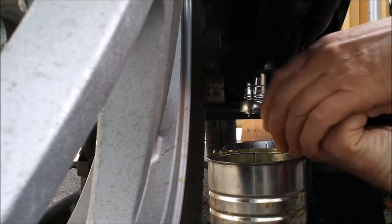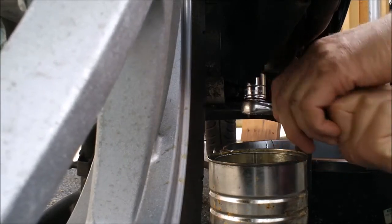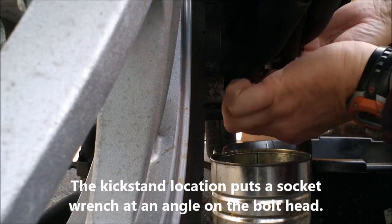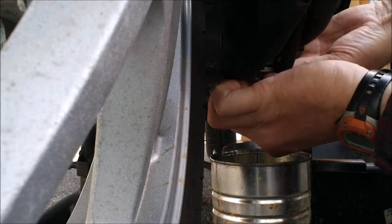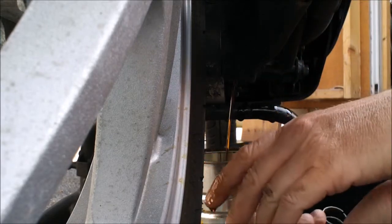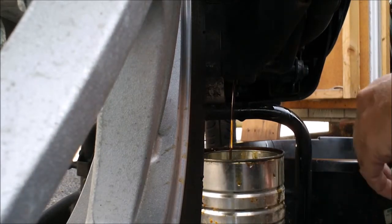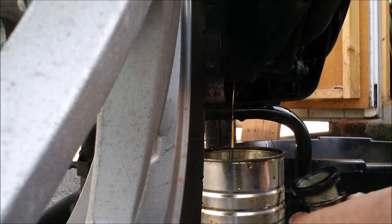The bolt was rounded, and it wasn't easy to remove — I'm guessing it's rounded because there's not a lot of room between the kickstand and the bolt. There's the screen. So instead of an oil filter, they have an oil screen which fits inside the spring.